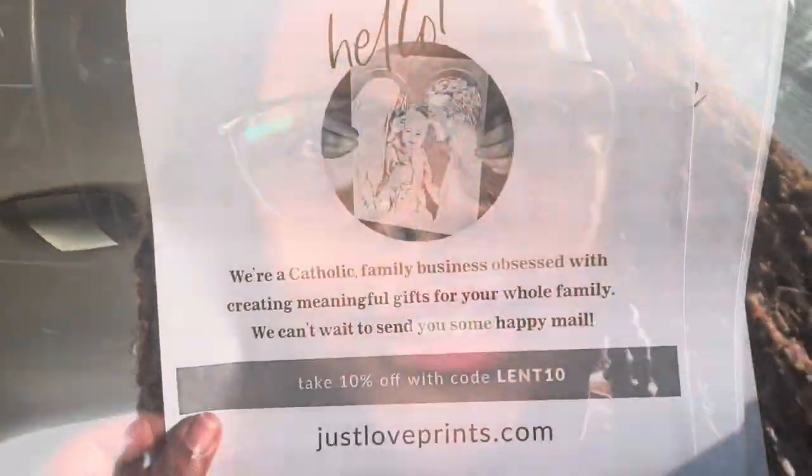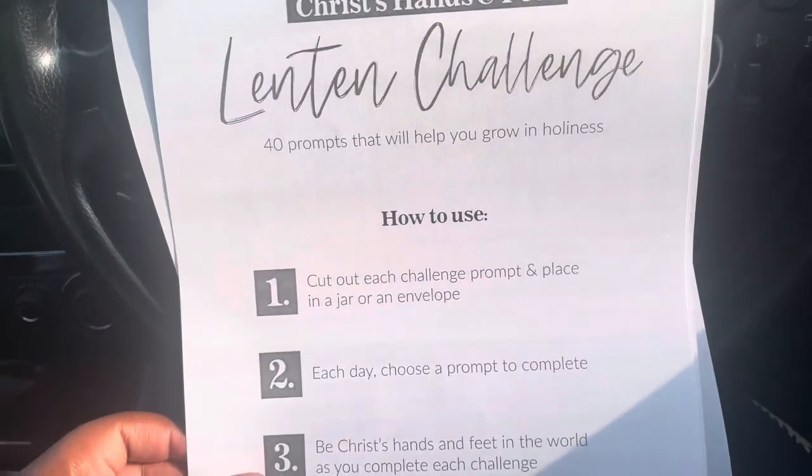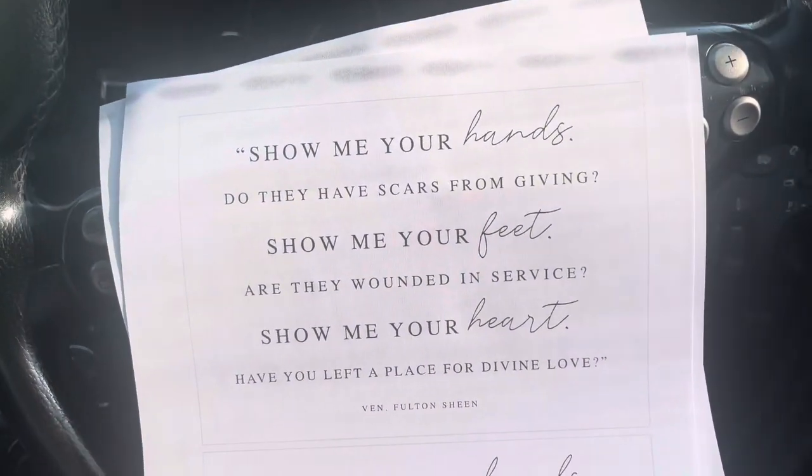I wanted to show you the Lent thing — here we go. This is just the prints, and this is how you do each day's challenge. And these are the printables.